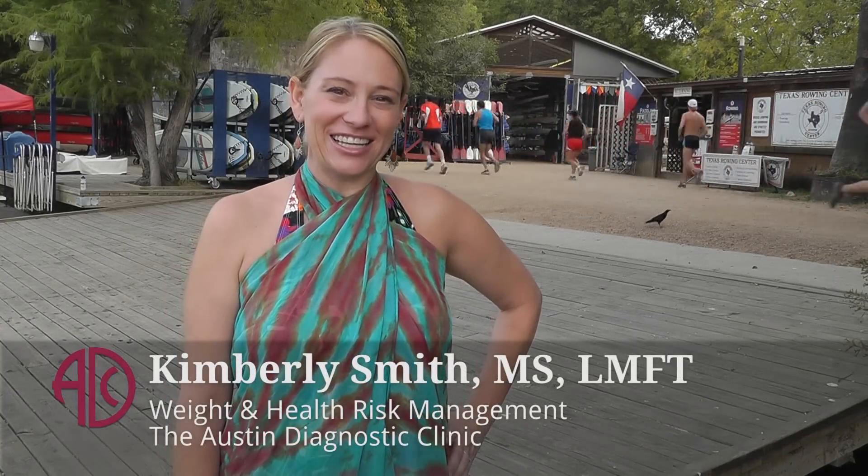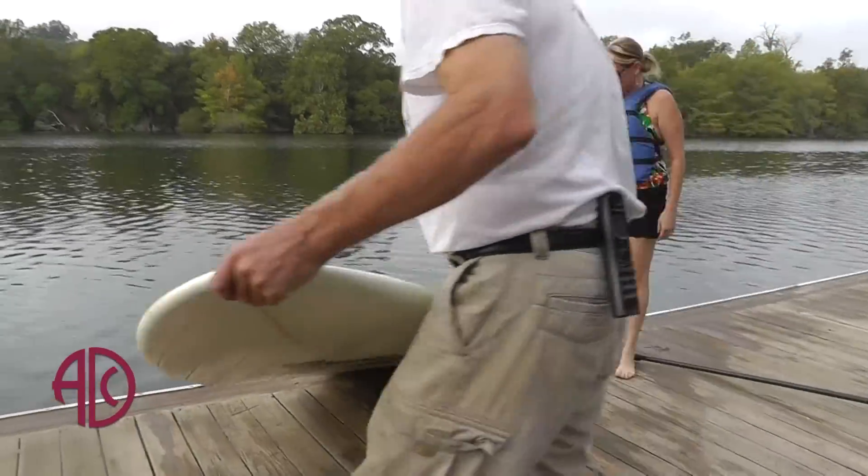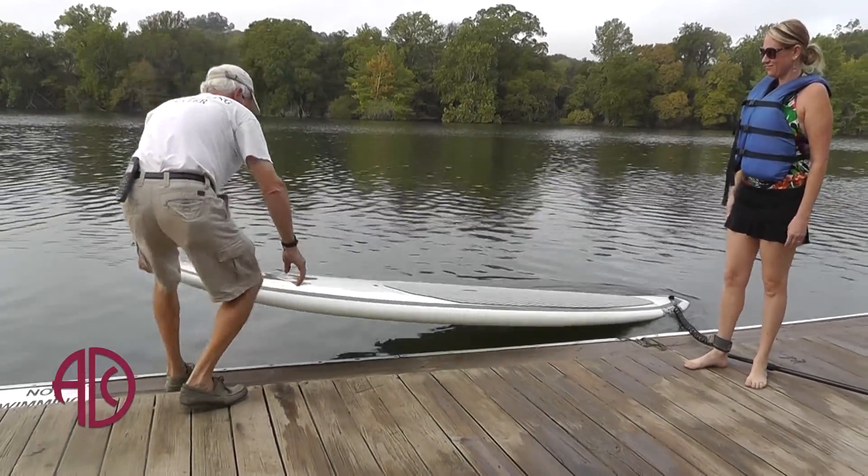My name is Kimberly Smith and I'm with Health Risk Management at the Austin Diagnostic Clinic. I'm a health educator here and we are always looking for different ways for our patients to be physically active while having fun at the same time. We are down here at Texas Rowing Center and we are going to try stand up paddle boarding.